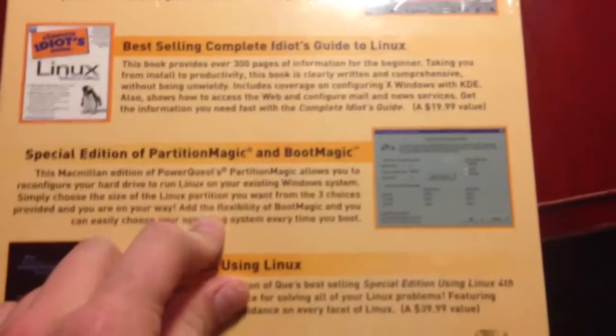Selling the blade. And then we got the special edition using the Linux. Let's just come to the chase and unbox it. Okay, I see it.